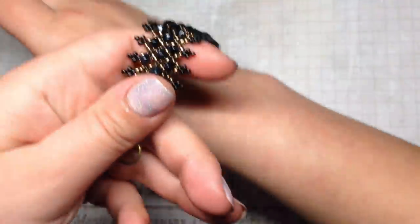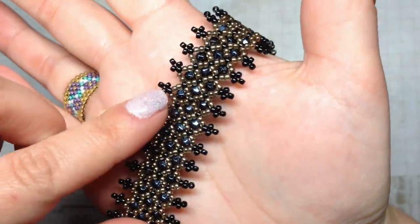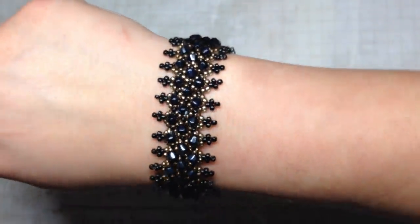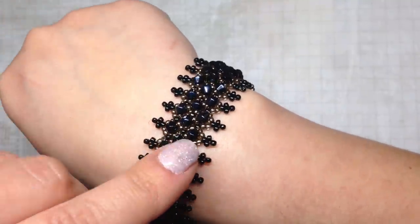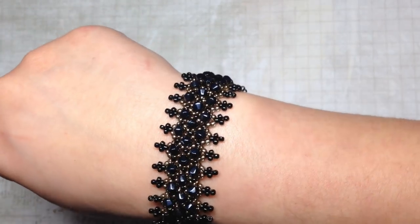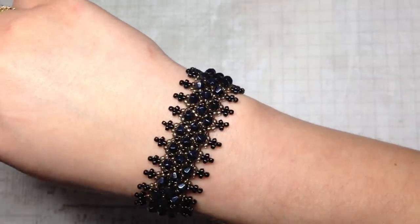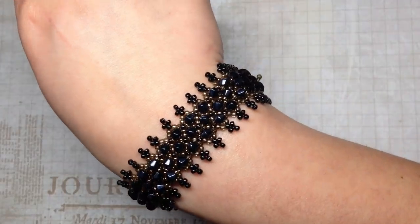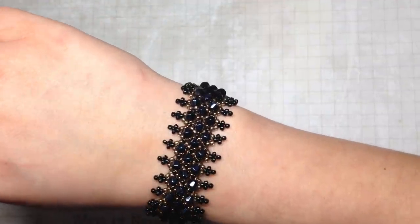Next I did a little bead weaving — a netted-type bracelet using different tones of seed beads in black and a bronze color, plus a strand of black almost-hematite-like bicones they sent in the box. I made a similar netted bracelet about a month ago that I showed on my channel; I haven't put that tutorial together yet but I will. This is just another variation on the netting style — netting tutorials have been done before by many people, but I hadn't really seen it done for the thinner version.